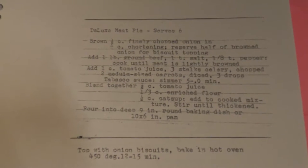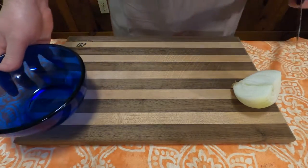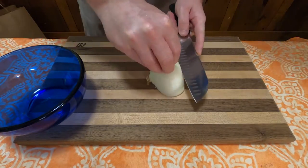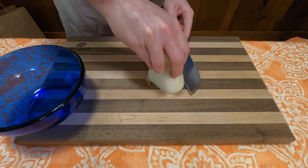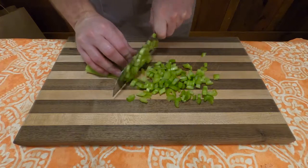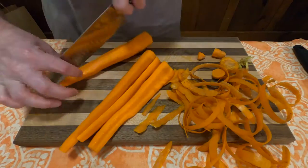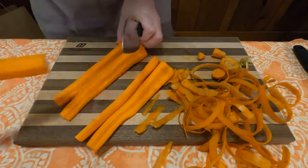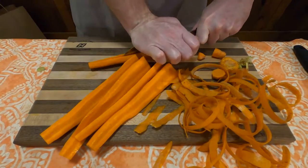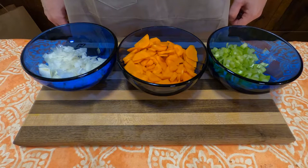This is how you make Deluxe Meat Pie. First thing we're going to do is get all the vegetables ready. The recipe calls for one half cup of finely chopped onion, three stalks of celery, and three medium-sized carrots. Halfway through peeling the carrots, I realized one of them was kind of big, so I just cut it down to two. Chop them up nicely and get them all set in bowls ready to go.